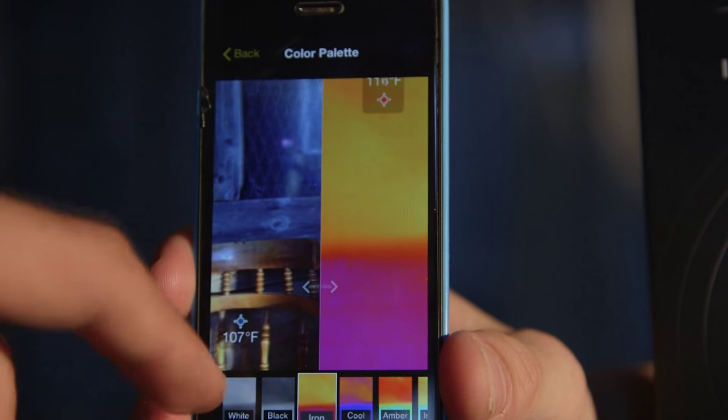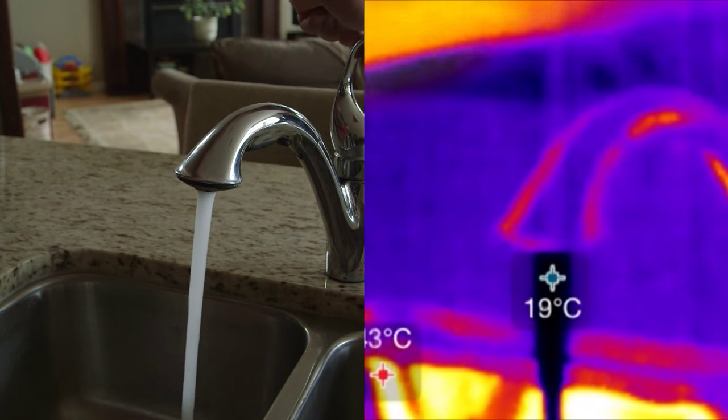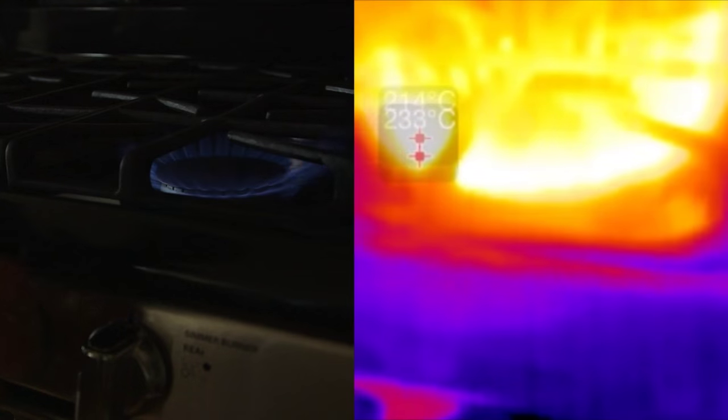The Seek Thermal camera allows you to see the unseen. It creates an image using IR waves and temperature variations. The applications for this product are limitless. Check out these examples that we've been able to do just around the home. Seek Thermal can identify heat signatures up to a thousand feet away, and the XR model has twice that range.